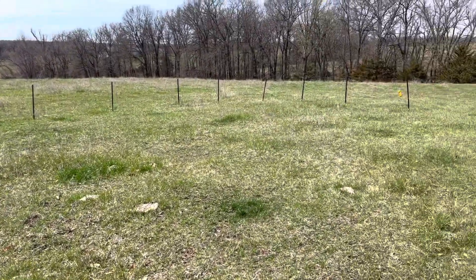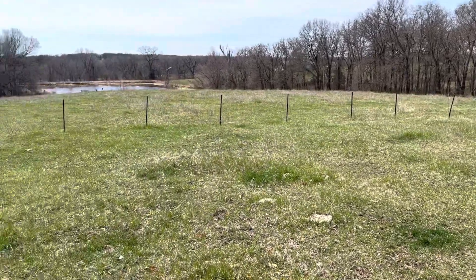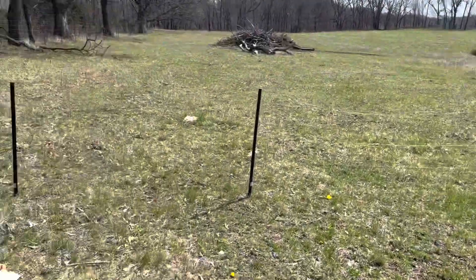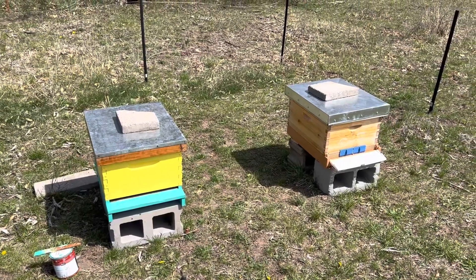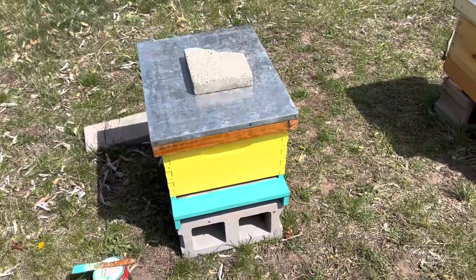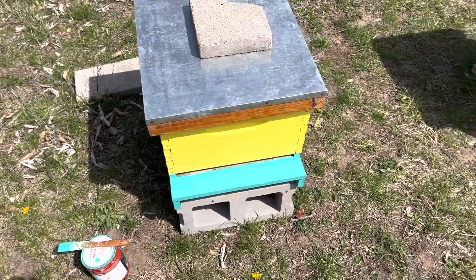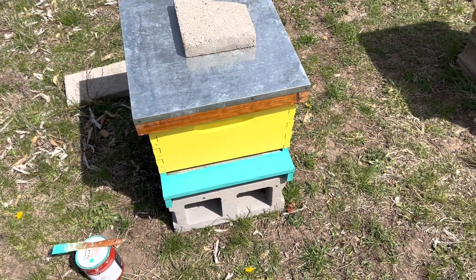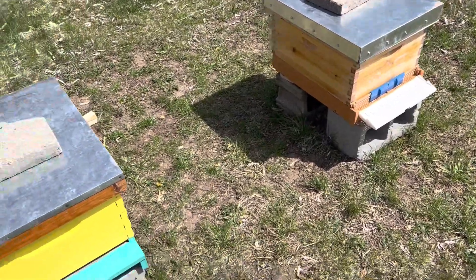It all slopes down from here. Hopefully next weekend we'll officially start year two, trying to do a better job. The other hive left a bunch of resources, so on each of these I've got one full frame of honey on the outside on each side, a full frame of pollen, and then empty frames in the middle — on both of them.